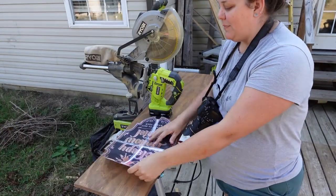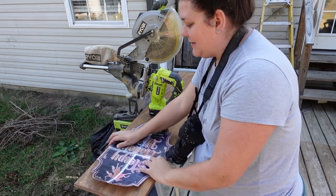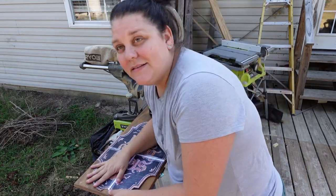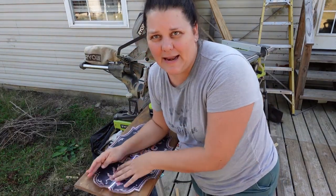I found a piece of plywood that is pretty much the exact width of this sign, which is awesome. I'm going to use my pencil to trace out the rest of the design and then use my jigsaw to cut it out.